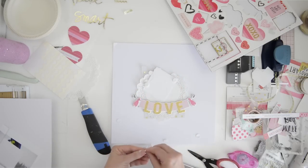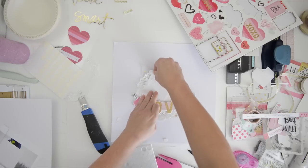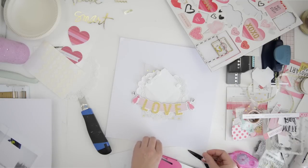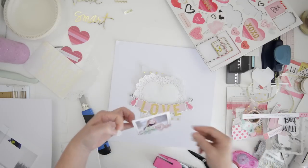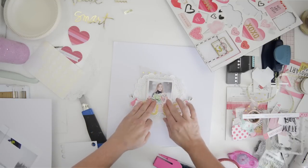I'm using pop dots just to bring the frame off of the paper a tiny bit, plus I don't want it to go in behind the chipboard 'love' - I just wanted it to be in front. This is a beautiful collection by Crate Paper called Heart Day and I absolutely love it. It works wonderfully with those little owls that I designed for my new Valentine or love collection.